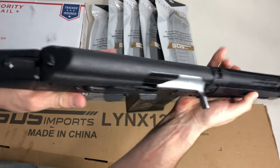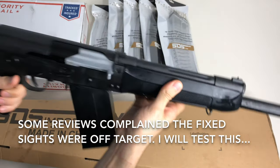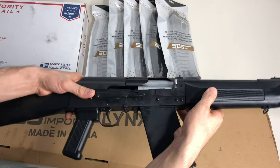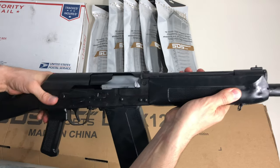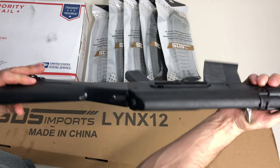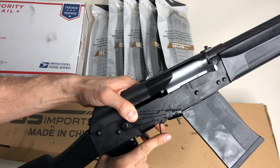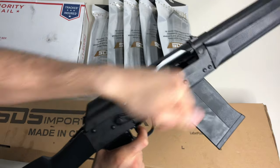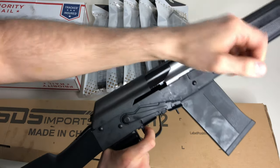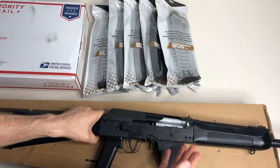I really want to trick this out - I plan on upgrading the trigger, putting on a Magpul handguard, doing the muzzle device on the end, and getting a foldable stock on the back, probably the Magpul one for the AK. For the trigger I'll probably do an ALG trigger, but let's see how it is stock first. The action does feel a little rough - not the smoothest. I feel like I definitely need to break it in and clean up all this grease.